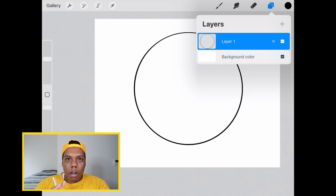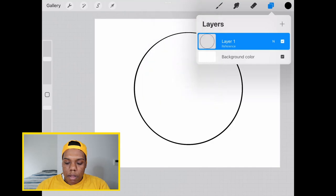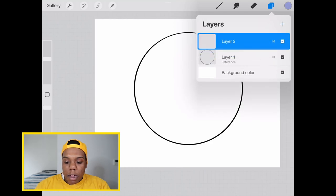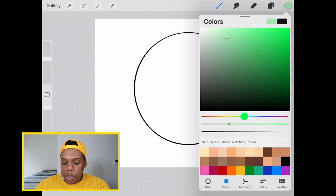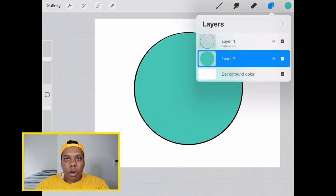What I'm going to do is make sure this layer is on reference. I'm going to tap on the thumbnail and hit reference. That way, if I make a whole other layer, I can just color drop and it'll still fill that circle but on a whole other layer. I'm going to make another layer and make sure this is underneath, because I want the line work to be on top of everything. I'm going to select this aquamarine color, click and drag that, and now it's on its own layer.